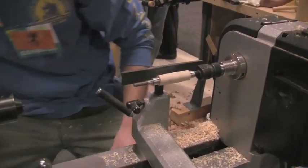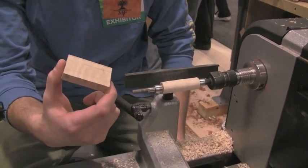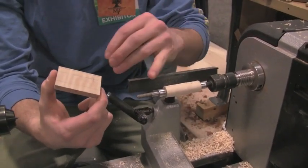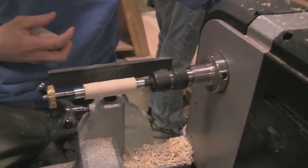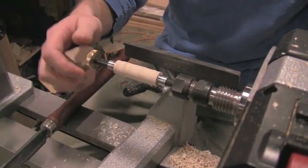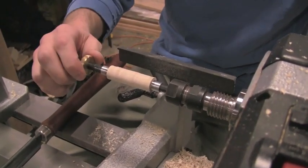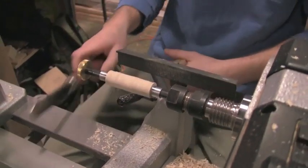So basically, you mount it up. When you first turn it, you're going to have a square blank — you just turn like any other turning. Start off kind of slow, but once you get it round, you can really start going at it. The natural motion of the spinning is going to automatically tighten this. If it's too loose it's going to tighten on its own, so just give it a quick snug and that's it.